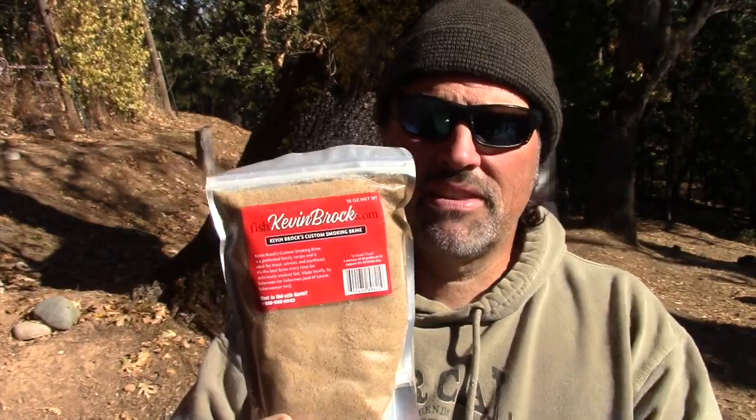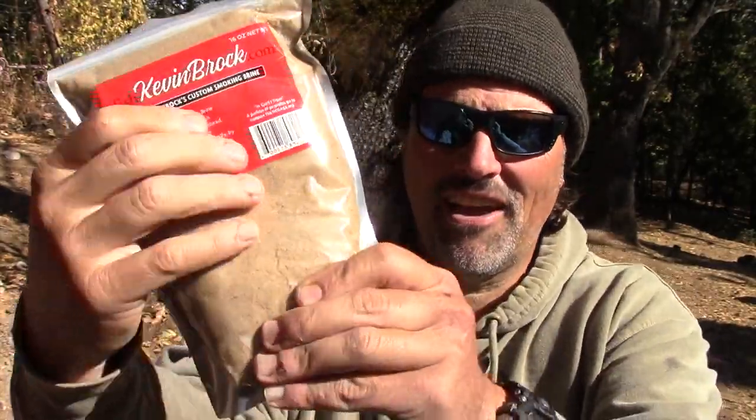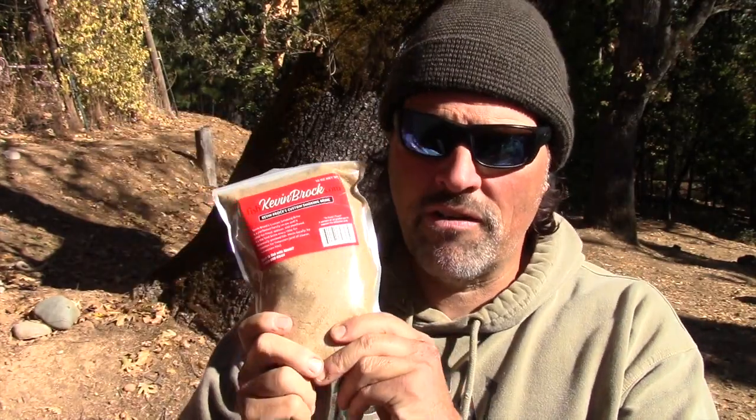Hey guys, Kel here. I had some issues with my SD card when I was shooting the smoking video, and I lost some scenes — I had video of me filleting the fish, cubing it up, removing the bones, and applying the brine. So here's the brine — I wanted to show it to you. This is Kevin Brock's fish smoking brine. Works great on trout, steelhead, salmon, all that stuff. It's granulated — feels very similar to brown sugar, but there's other stuff in here. It's Kevin's family secret. It works very, very well. Pretty foolproof stuff.